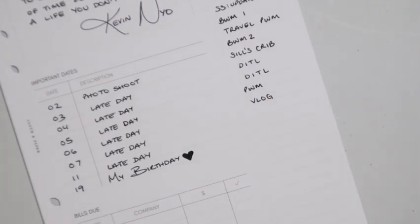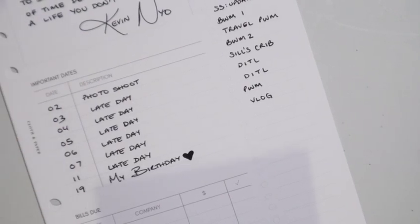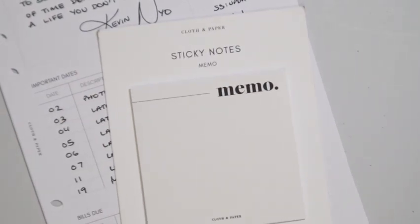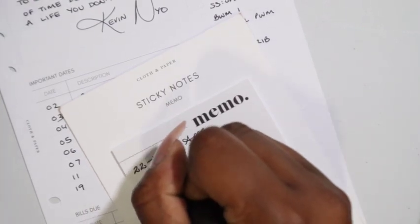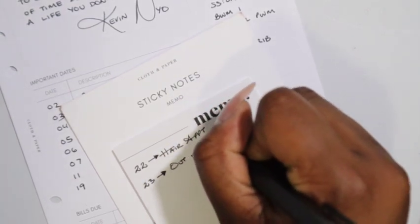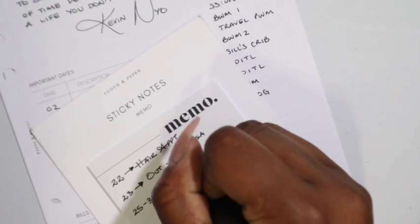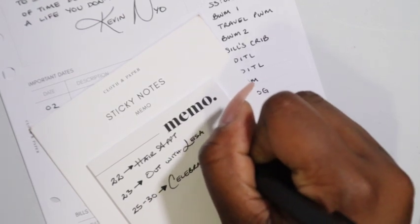For the other days I'm just going to do a memo. I'm actually using the 0.7 on this particular insert. So we have hair on the 22nd — hair appointment. Then out with Lisa on the 23rd. And for the 25th through the 30th I'm just going to put celebrate. It's going to be nice.